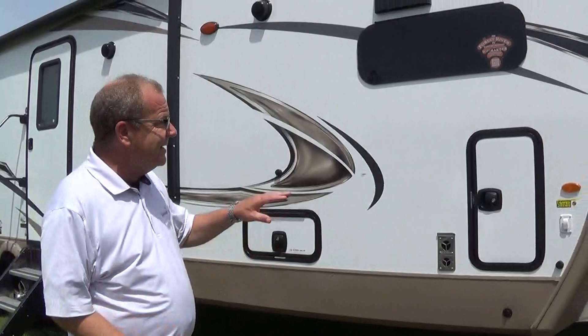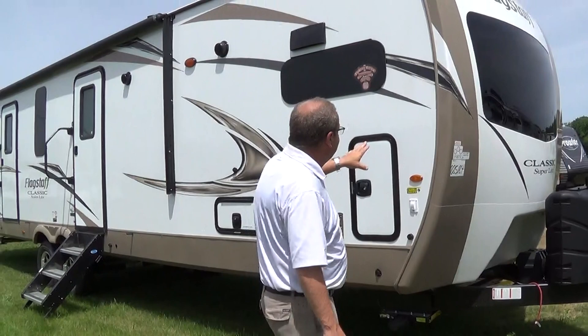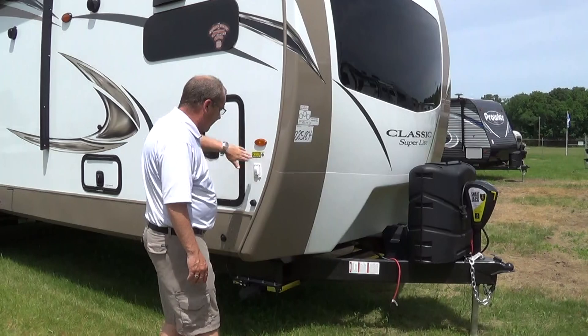I have two of them in. This is the standard color and then I also have one in with the champagne color. The standard color will give you the white with the champagne. The champagne will be the champagne all the way throughout.